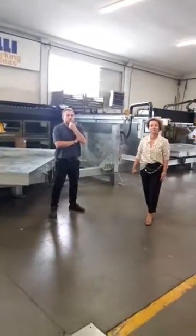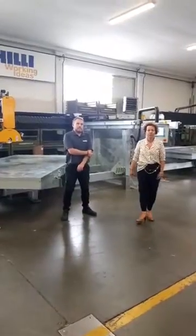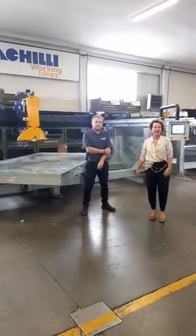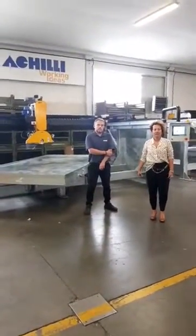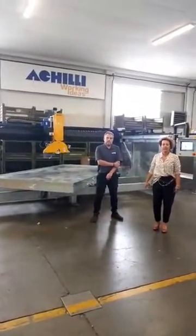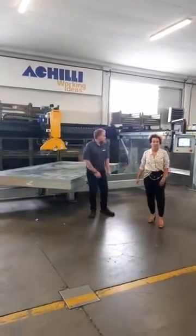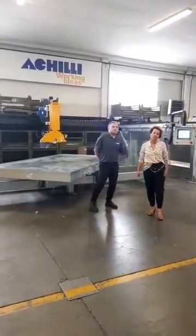Good day and welcome to everyone. We are today at the third live event arranged in the occasion of the Marmo Maga Restart online exhibition. Today we are talking about our bridge saws, from the simplest model to the most sophisticated one.